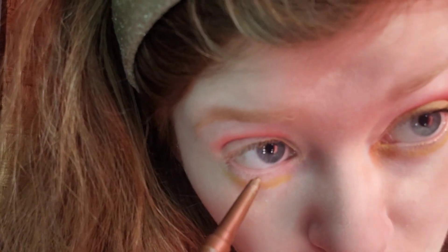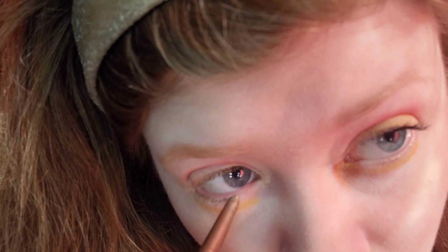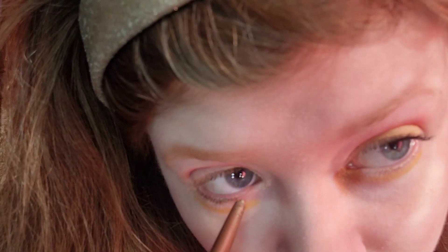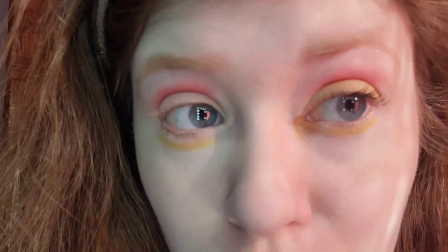I'm going to blend it by taking the brush back. That looks good. As for myself, I'm still recovering from a cold I got two weeks ago. For the lower lashline, I'm taking a taupe shade for a sharp eyeliner look. This will represent the brown parts that Pikachu has on his ears. Taupe is very beautiful on the lower lashline — did you know that taupe is a mix of light brown and light gray? That looks good so far.